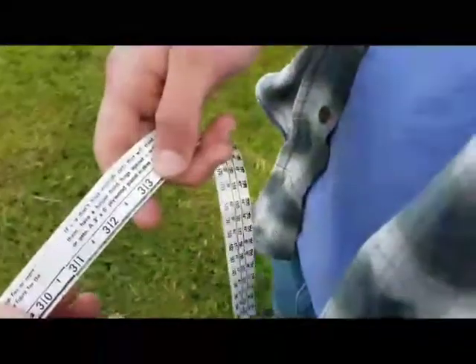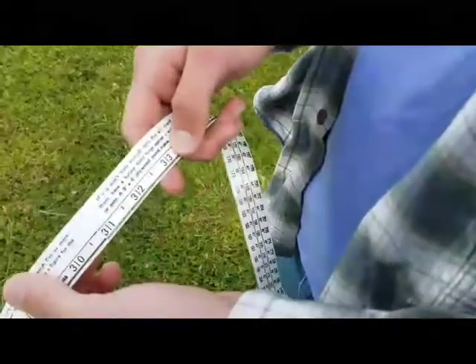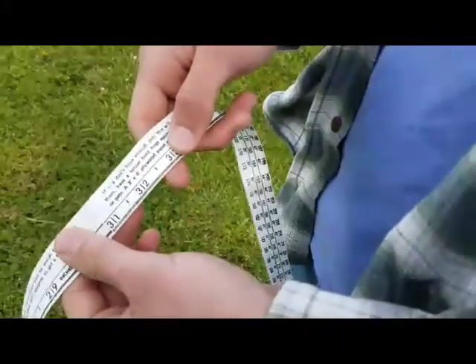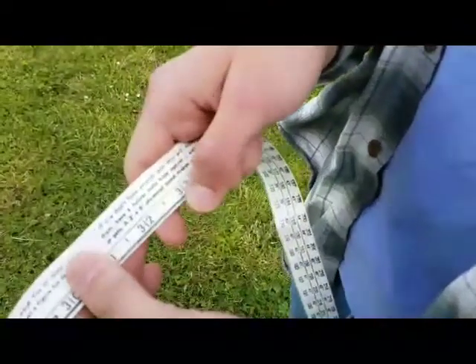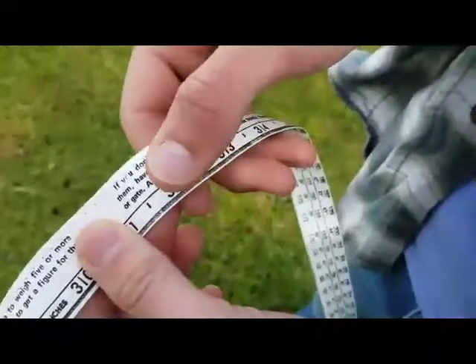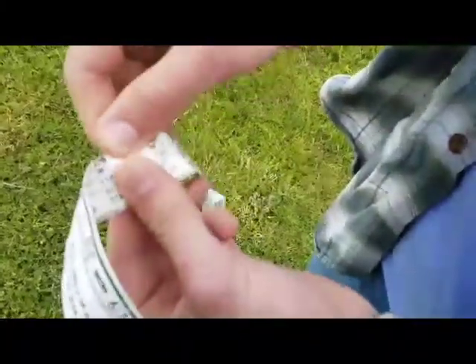So because my pig is a little young, this tape is too big for it, but in a few weeks it will become very useful. So I'm going to give you an example. If my pig was 36 inches long and it had a heart girth of 32, then I would come to this 32, put my thumb on it, and flip it over. Keep my thumb there so I know I'm in the right column.